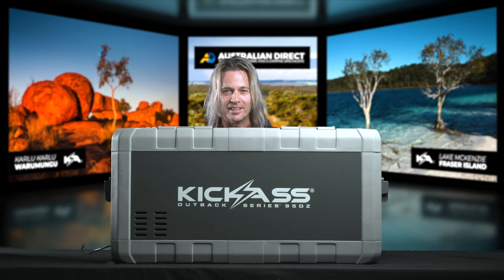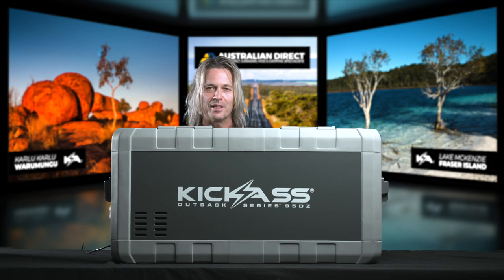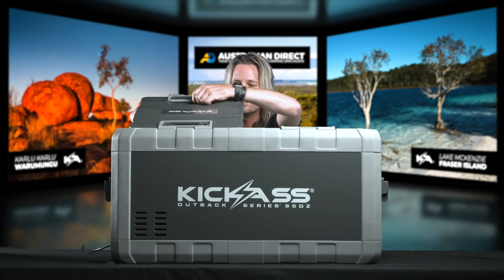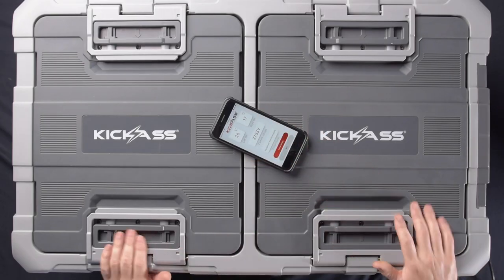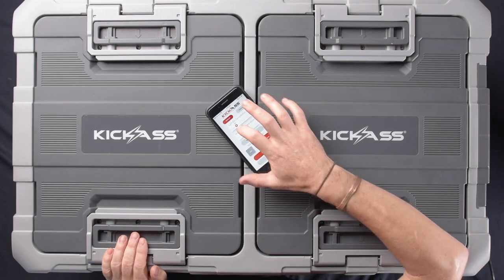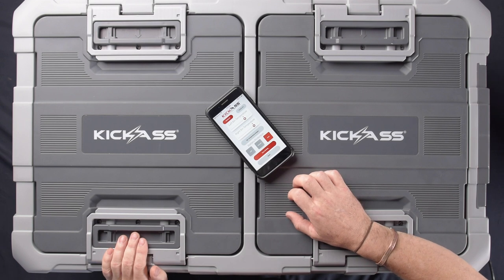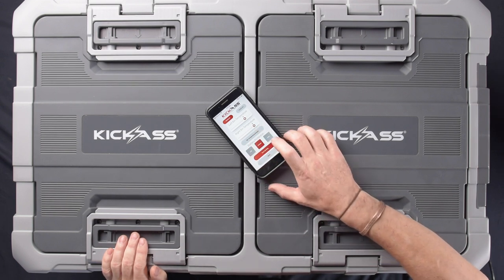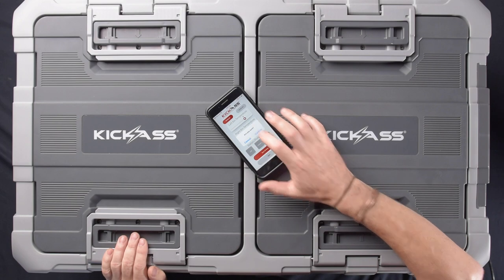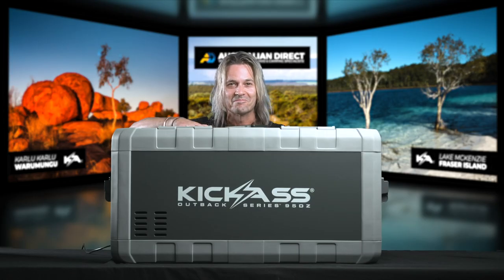Let's have a nosy underneath the bonnet. We're running a genuine C-COP compressor, worldwide known for being one of the best compressors for mobile refrigeration. Next up is the three-stage battery protection built into the unit as well. One great thing about that is you can control it all by the app — the fridge is Wi-Fi enabled. You can change all the fridge temperatures and the battery protection from low to medium to high, and save those settings. You can even turn your fridge on and off from your mobile phone.